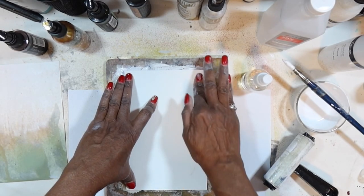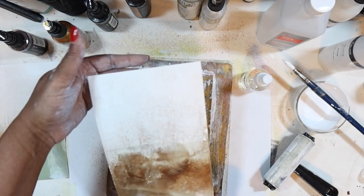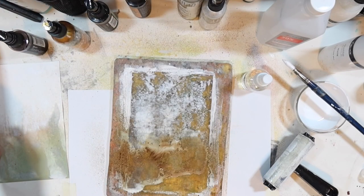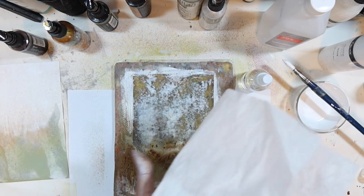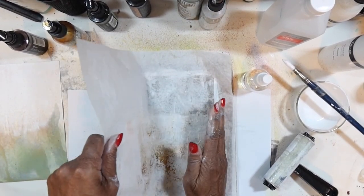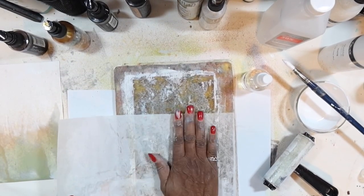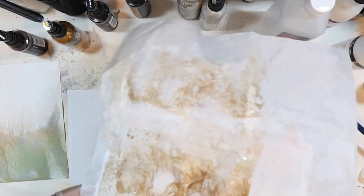We'll do one more and then let them dry. They're just beautiful — just so much like a landscape. What I'm going to do is brayer more paint down, but I don't want the white to get muddied with the brown I just put down, so I'll use a baby wipe or tissue to wipe a little bit of that brown off so it won't make my white too muddy.